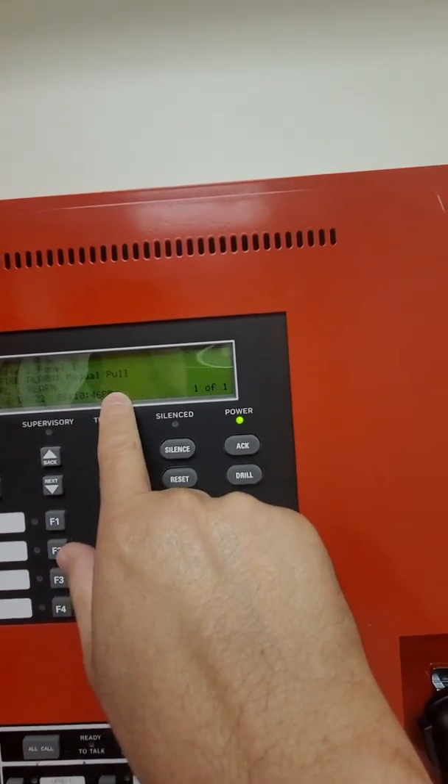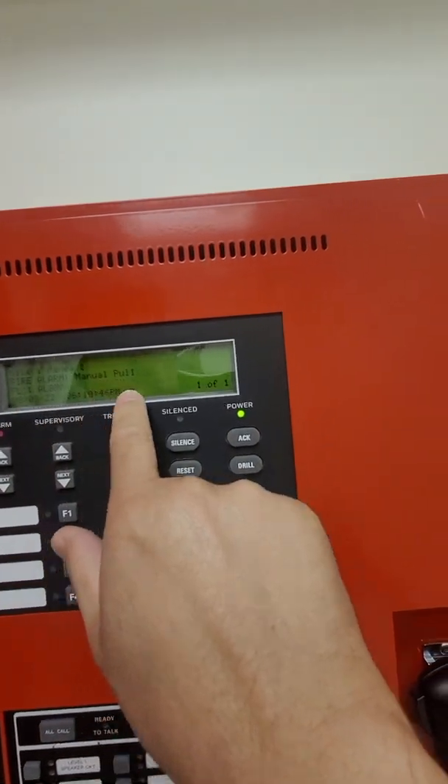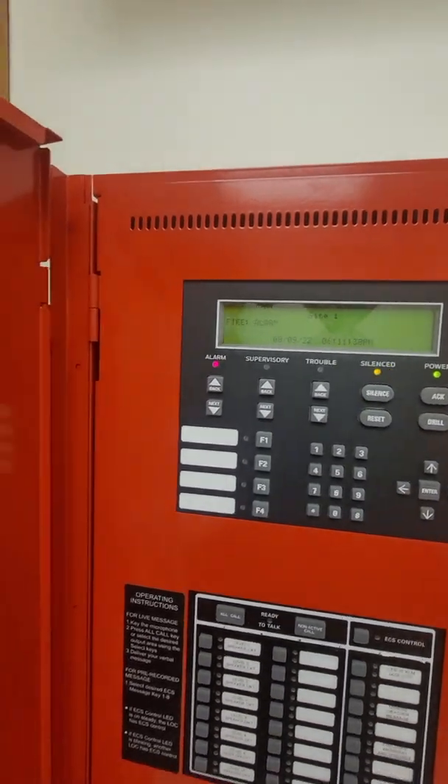The panel is telling us we have a fire alarm — manual pull station, first floor, Post Oak exit lobby pull station. So we're going to silence — that silences the alarms.